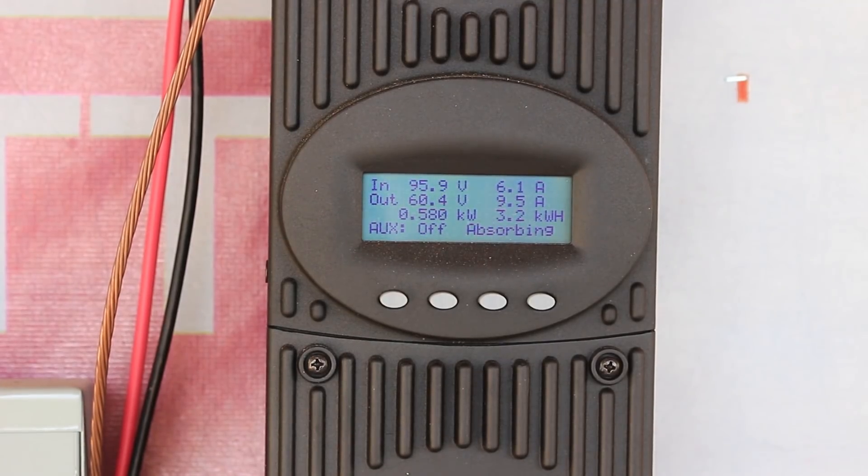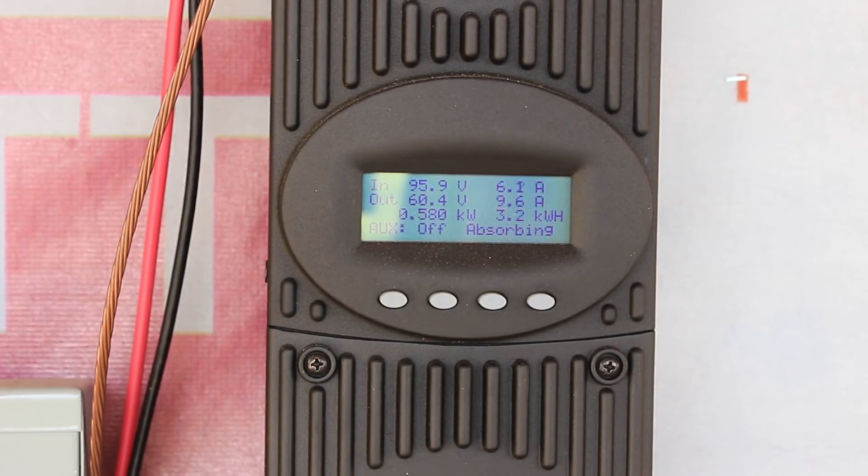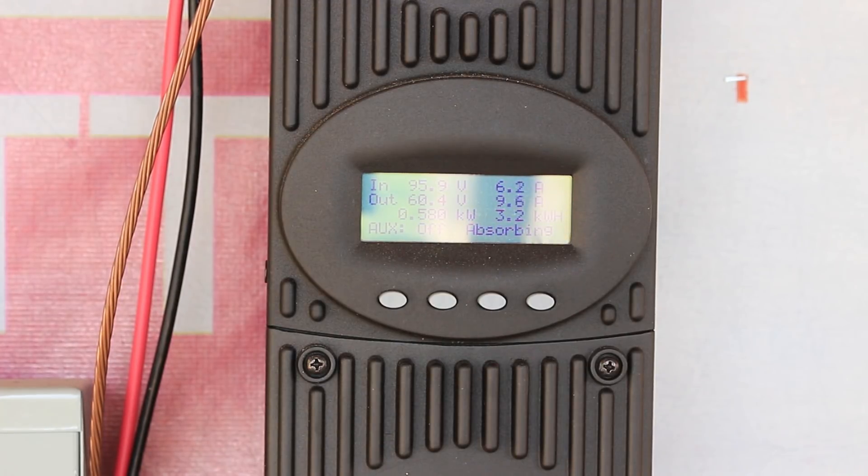I've got another problem to talk about. A charge controller has three charging modes: it goes from bulk to absorption to float mode — right now it's in absorbing mode. The settings for when it changes over come from the battery manufacturer. The manufacturer says to be in bulk mode until you hit 60 volts — I've got it set at 60.4. Then absorption mode until amperage comes down to nine amps, because of resistance in the batteries. When it hits nine amps at 60 volts, it knows the batteries are full and switches to float mode, dropping the voltage from 60.4 to 54.7 and putting in around 100–200 watts.